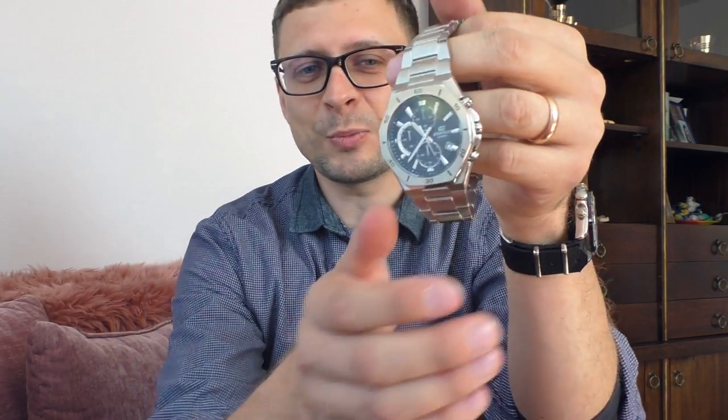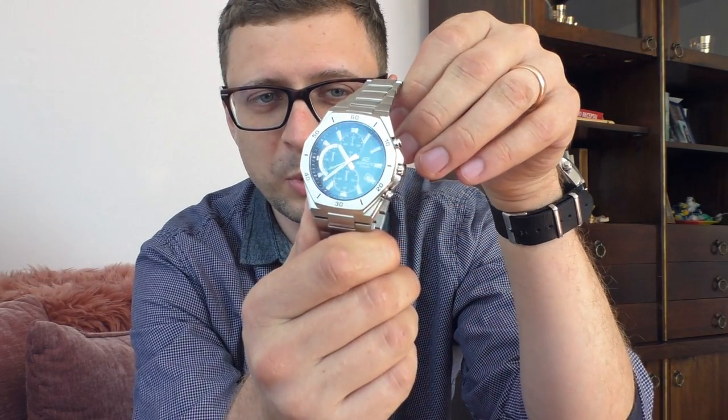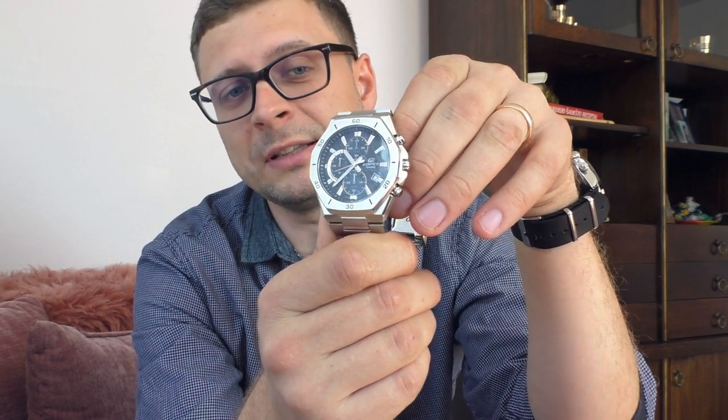I'm going to have fun with this watch, make a little review, and sell it without losing money. I like doing that — buying watches, doing reviews, and selling them without losing money. Anyway, I bought it because it looks rather impressive. I actually like the Casio Edifice line, even though most of those watches are way too big for me, but they still look interesting and impressive.